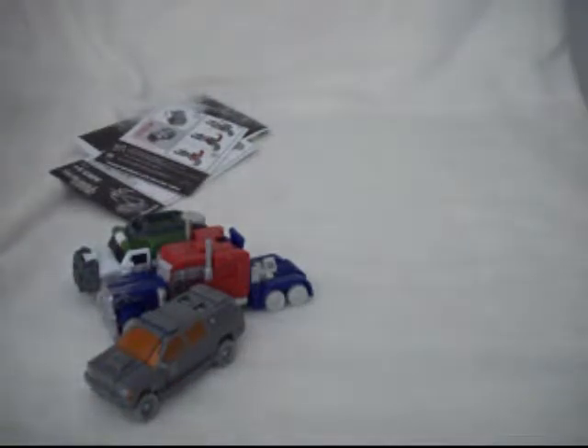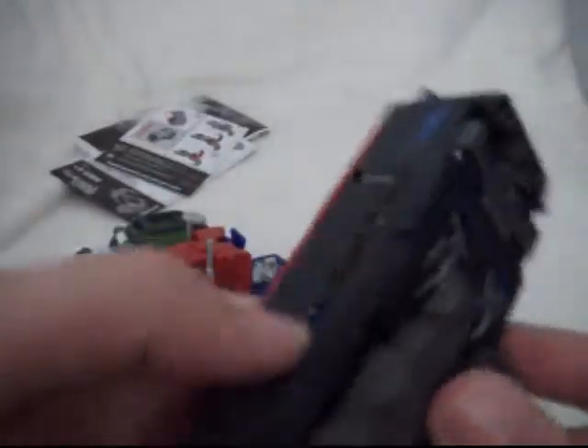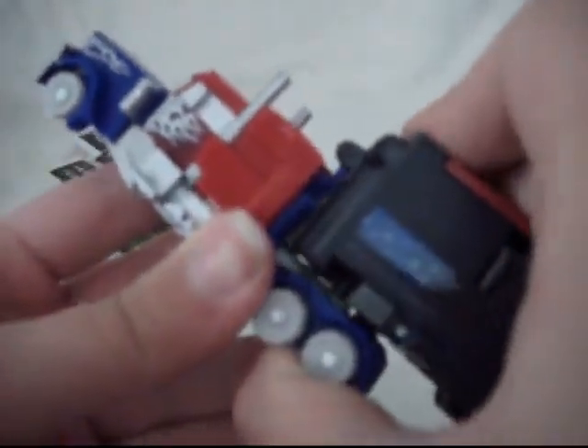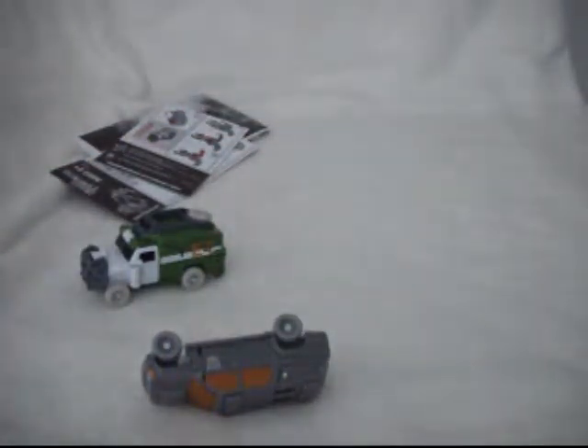I've reviewed all three figures except for the trailer. The trailer is by far the hardest to transform — even for a Cyberverse figure, it's not that easy for me to transform. Here is the trailer in its vehicle form. You have the Autobot logo right there and a sticker here. Only the back wheels turn — the front wheels are just molded. The doors don't open unless you're transforming it. You have a little clip right there which you can clip onto Optimus, and you can have Optimus riding along with his trailer.